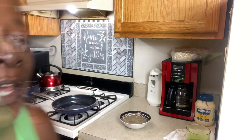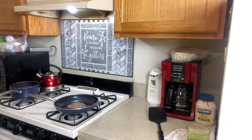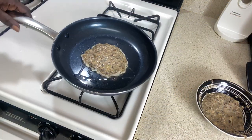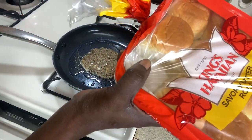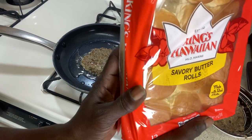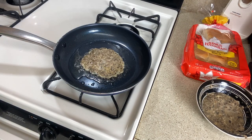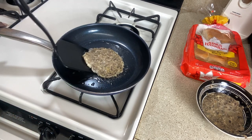We're going to let the pan heat up and we shall be back. Alright guys, I've put it in the pan so we're going to see what it does. I'm going to use some Hawaiian bread — I already tried one the other day and it tastes so good. This time I'm using the savory butter rolls. Let's see what's happening — okay, she's definitely frying.